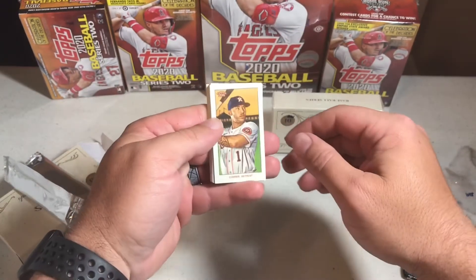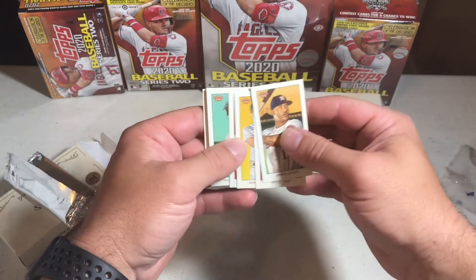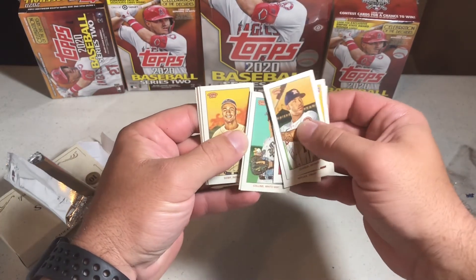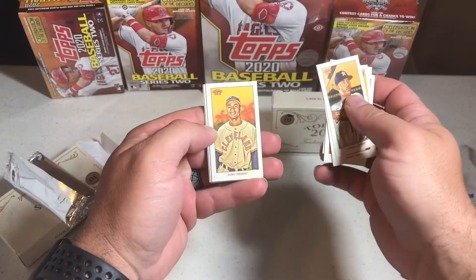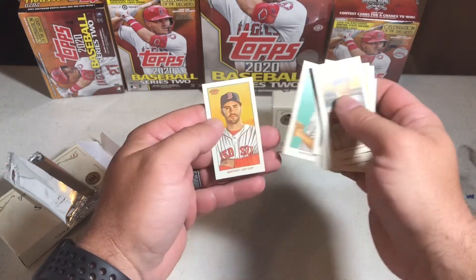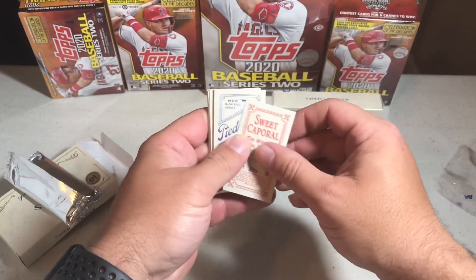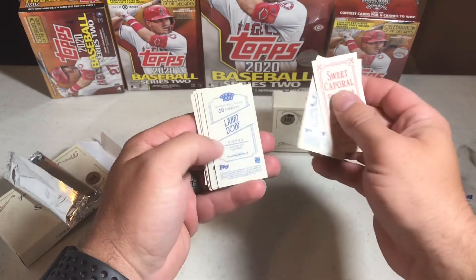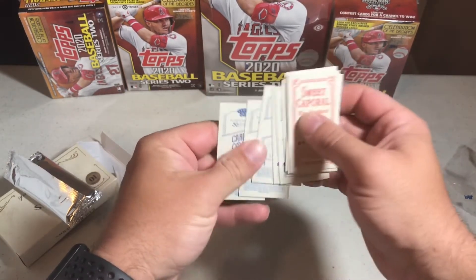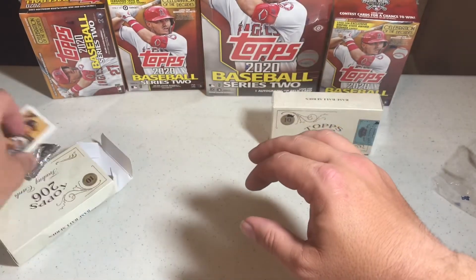Alright, we got Correa, Kepler, Murphy, Grachick, Collins, Dobie, Bradley, Morton, and Martinez. Let's check our backs — we got a sweet Coupon back, a Piedmont, Piedmont, and Larry Doby. So two Piedmonts and a sweet Coupon back. That's what we got for our backs.